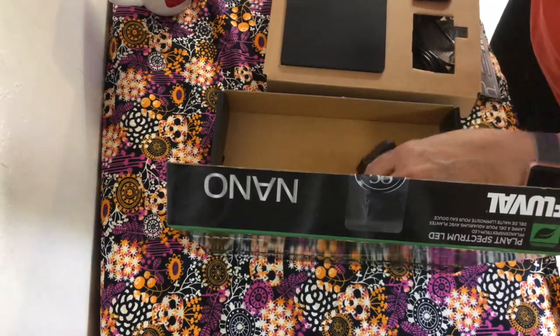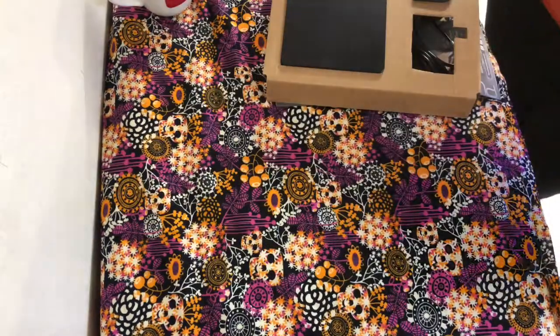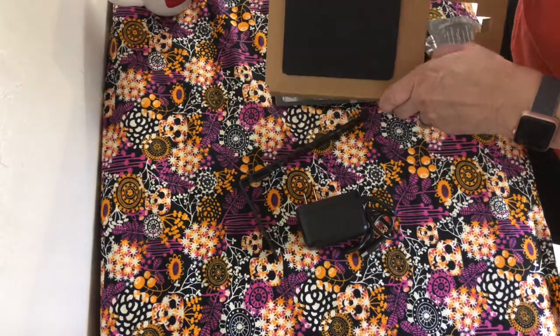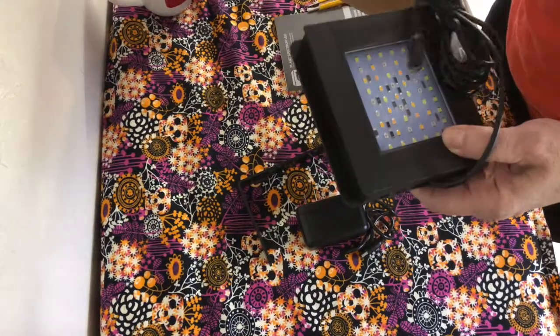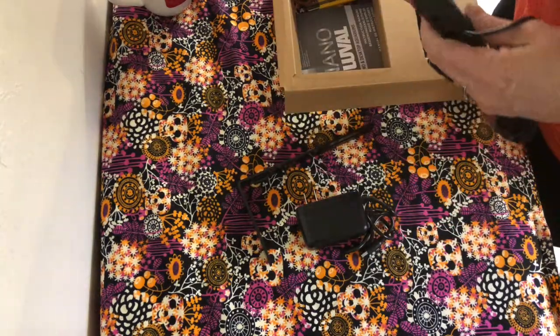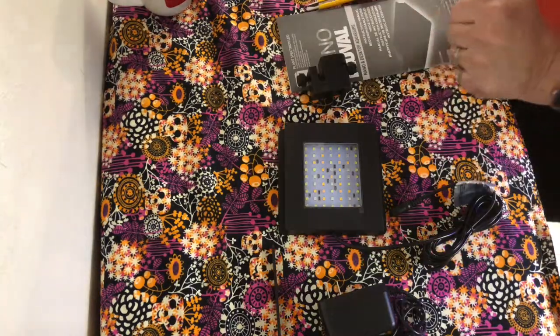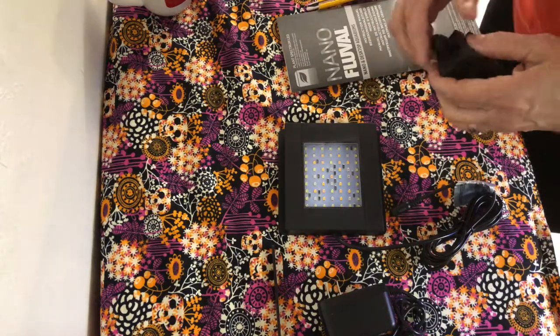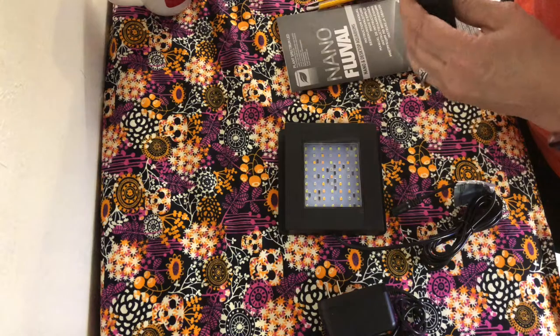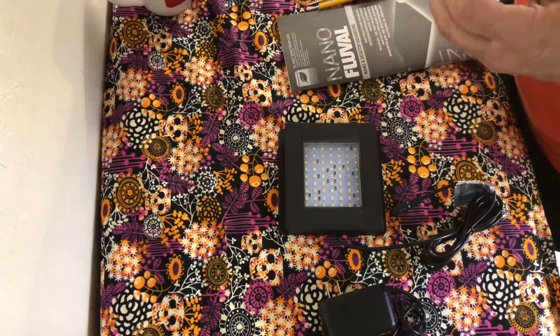This is gonna take some reading. Oh yes, this is perfect size for my tank upstairs. I'm thinking my plants are going to start doing really well. I'll do this first and then I'll read directions.